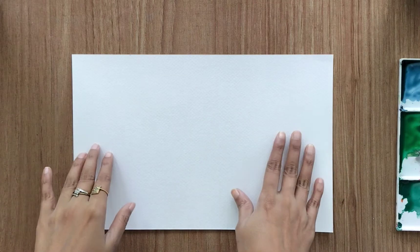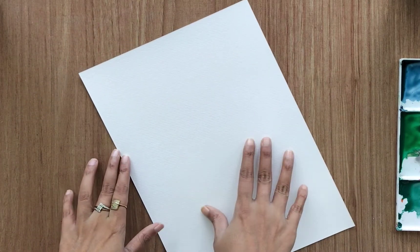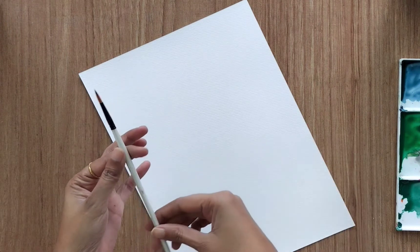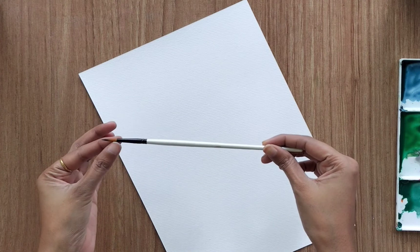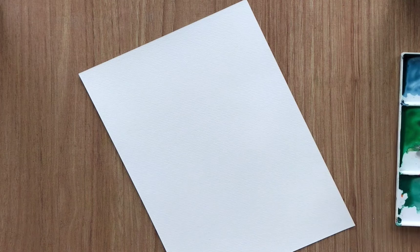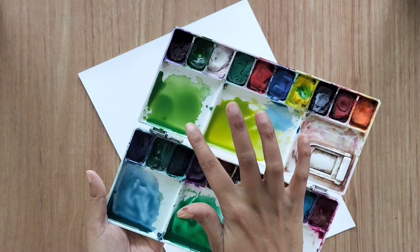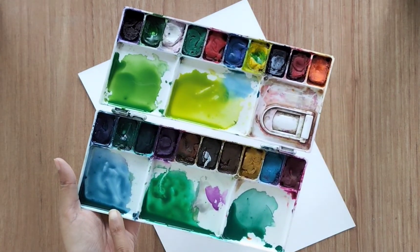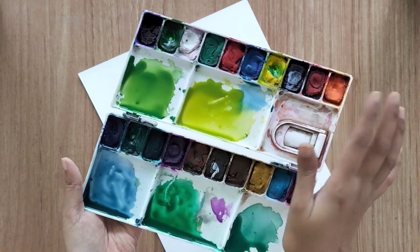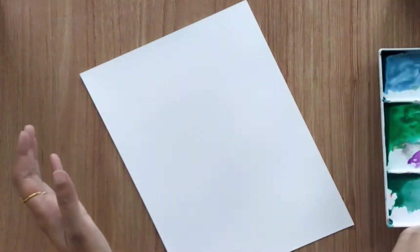Hello everyone and welcome back to my channel. Today we are going to paint different ferns. I'm using a 300 GSM watercolor sheet and a size four round brush for all the ferns. I'm going to use different shades of greens — I have already created a green color sheet: yellow-green mixed, green and blue mix, and other shades like plain green and dark green. You can use whatever green you like.